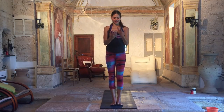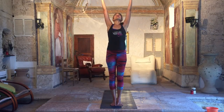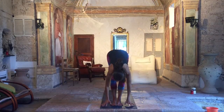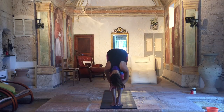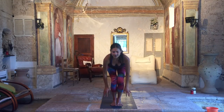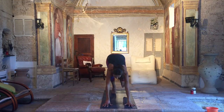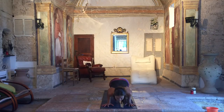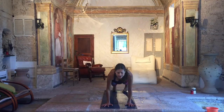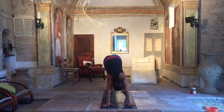Last one. Inhale, three, two, one. Exhale, fold. Three, two, one. Inhale, lengthen. Exhale, step or jump back. Lower down, chaturanga. Inhale, upward facing dog. Exhale, downward facing dog.